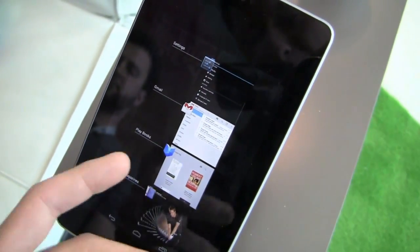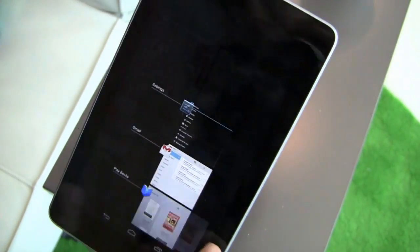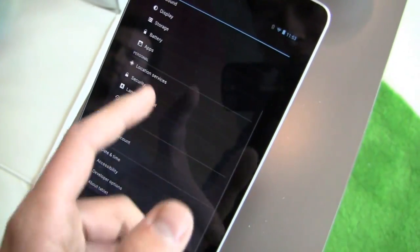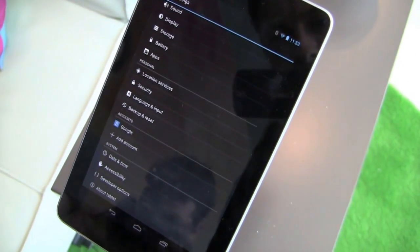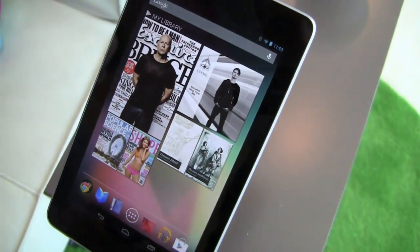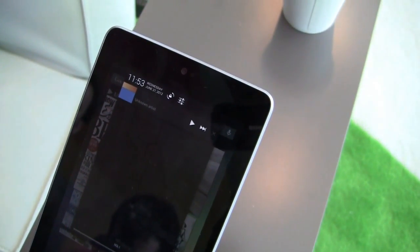Typical Android 4.1 stuff here — your recent applications that you can swipe to get rid of, and here's your settings. But you can really see again that fluidity improvement. If you know me, you know I've criticized Android for this in the past. This fluidity thing has been a big point of contention, and it seems so far to be a little bit better.